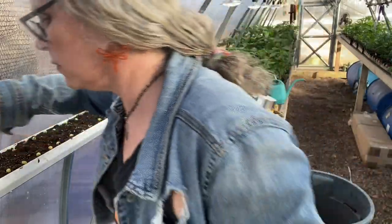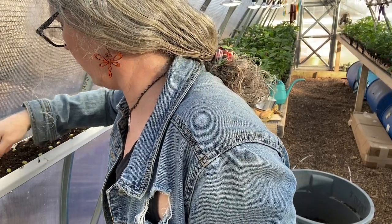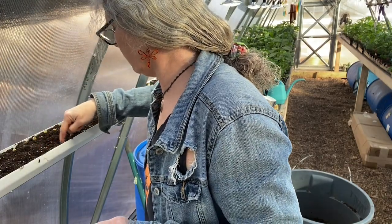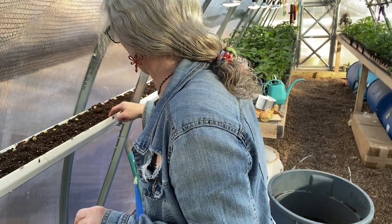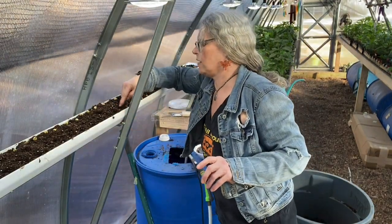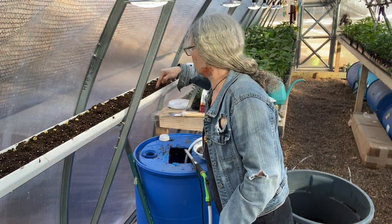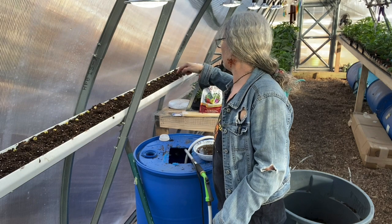I almost forgot I had chili going in the house in a crock pot — chili cheese fries tonight — so I needed to make sure I got that turned off. It's actually kind of late right now but I did pickles all day. We have a show on Saturday at the Rush Center in Green Bay, they say it's by Lambeau Field. I've never been there so I'm kind of excited but I don't like leaving because I worry about my plants.